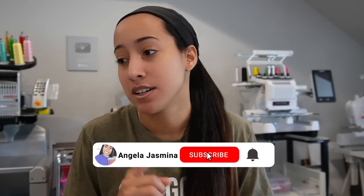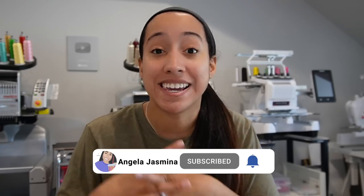Hey guys, welcome back to my channel. If you're new here, hi, my name is Angela. In today's video we are going to be talking about some of the shipping supplies that I use — mailers, bags, tapes, stickers, and where I get them from. I get most of my supplies from Amazon. I have an Etsy shop and also a business downstairs in my basement, and for that business I use different mailers than my Etsy shop.